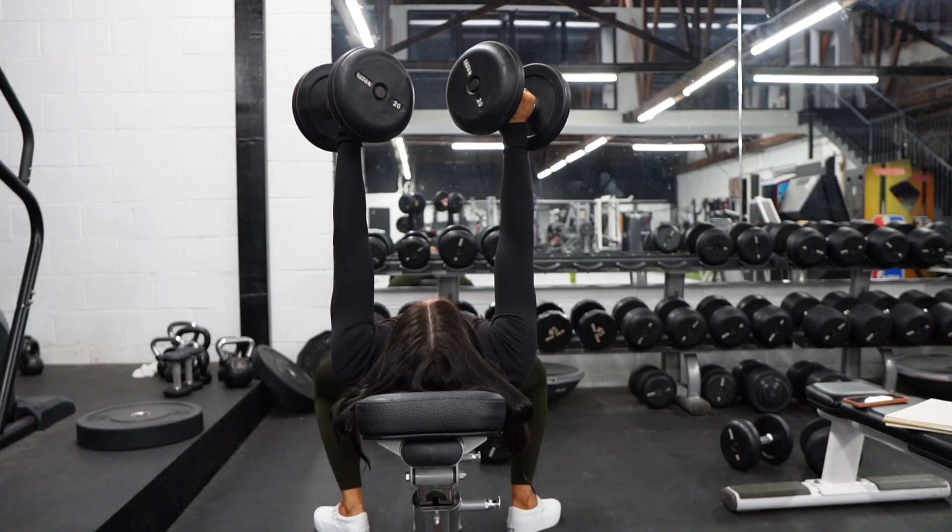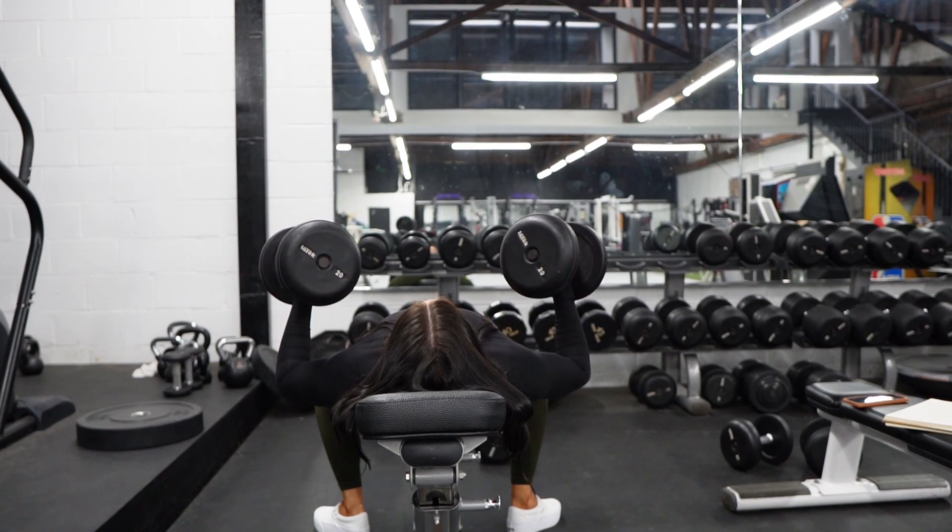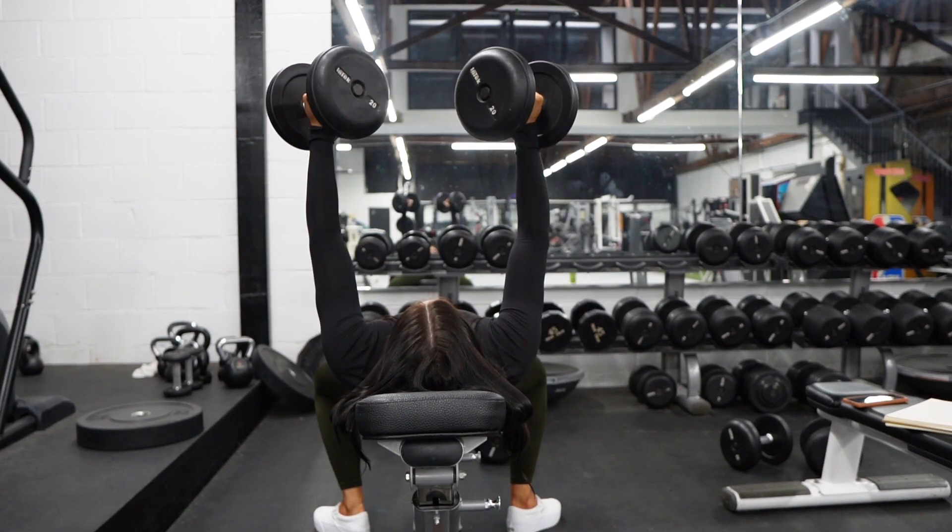The last thing that's really important is just making sure you breathe. How that's done efficiently is taking a big inhale at the top of the rep, holding your breath, and then exhaling as you get back to the top.